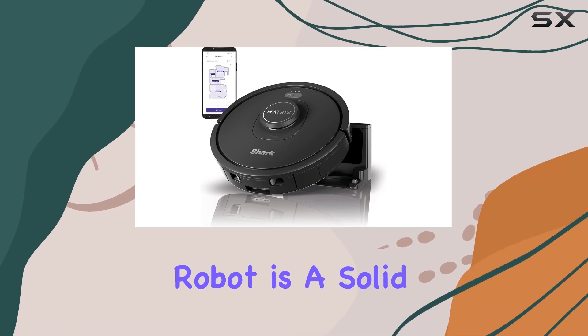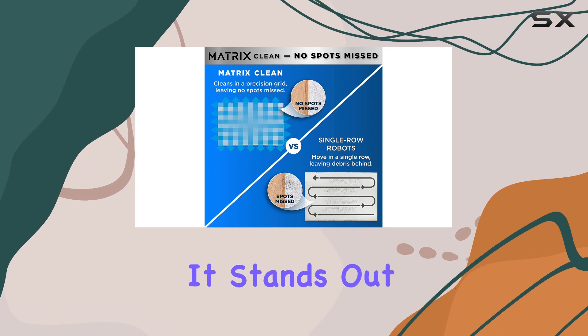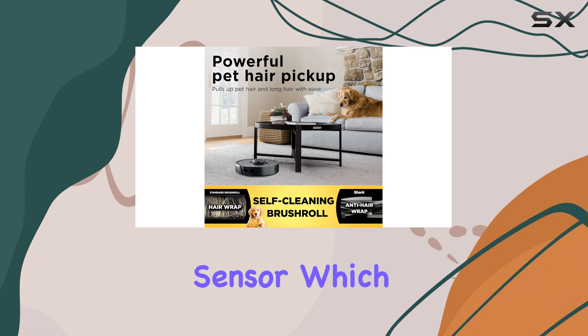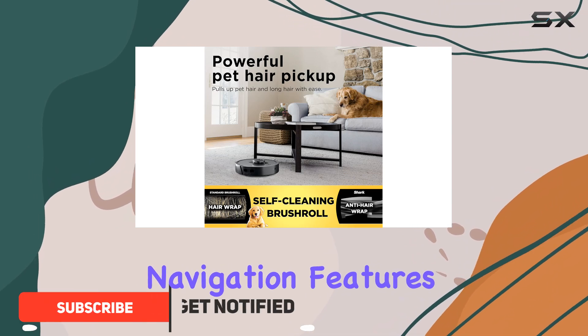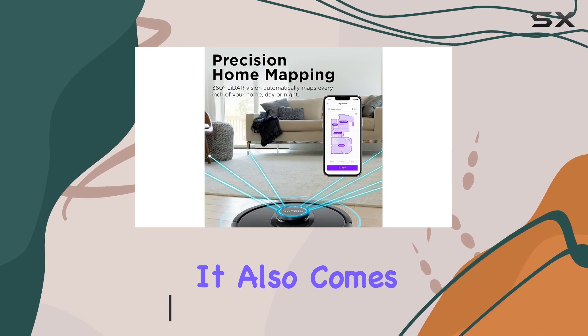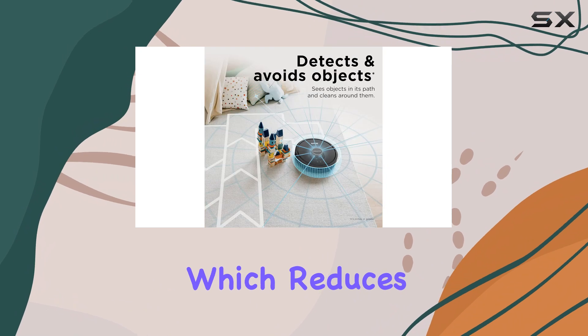The Shark Matrix Robot is a solid choice for those seeking a mid-range robot vacuum. It stands out from the Shark Easy Robot Self-Empty with its lidar sensor, which provides enhanced navigation features like pin-and-go navigation and the ability to create virtual no-go zones. It also comes with an option for a self-emptying base station, which reduces the need for frequent manual maintenance.